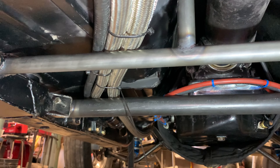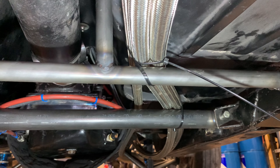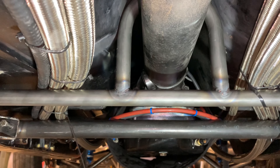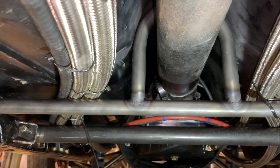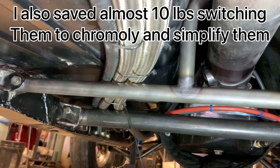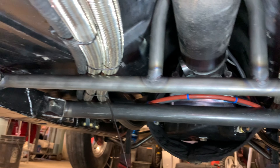I ended up remaking my driveshaft loop and my trailing crossmember because my old ones were built right tight against the floor — because this car used to have an exhaust. This way I could route the hoses up over top of everything, just to keep everything from hanging down so low.